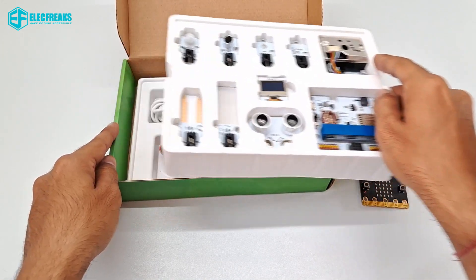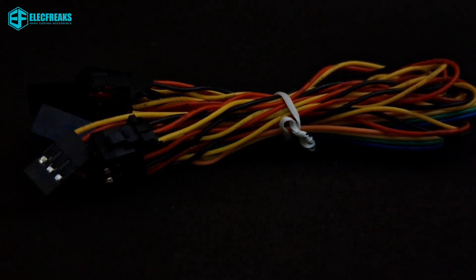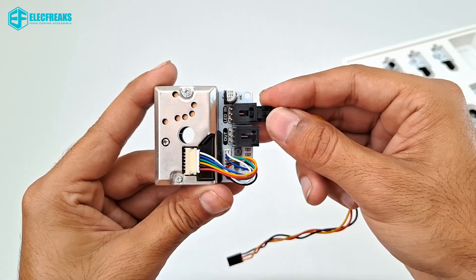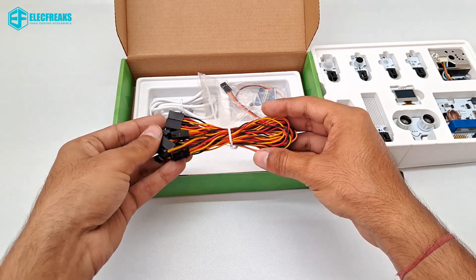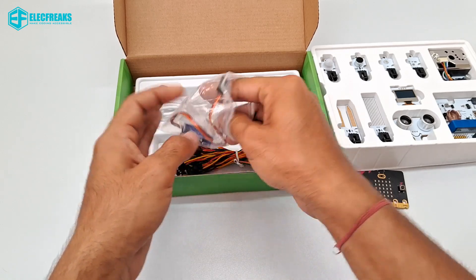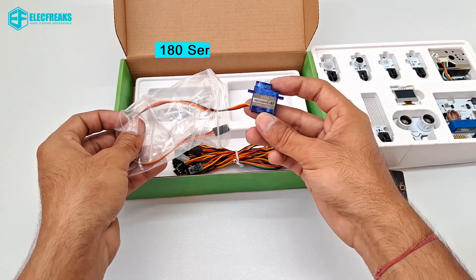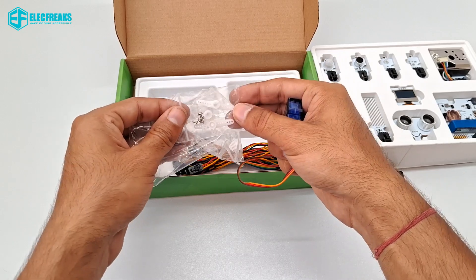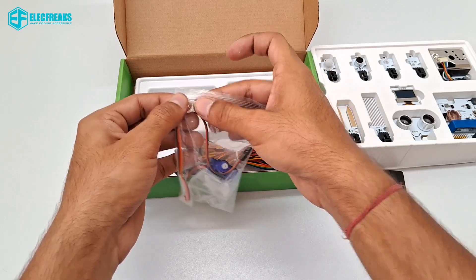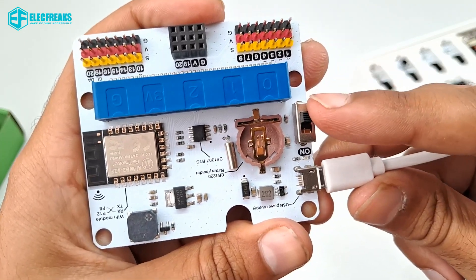Let's see what's below the box — here are three more components. These are jumper wires used to connect the sensors and actuators with the IoT Bit. This is a servo motor which can rotate approximately 180 degrees, and these are the arms of the motor you can connect according to your need. And this is a micro USB cable used to power the IoT Bit and micro:bit.